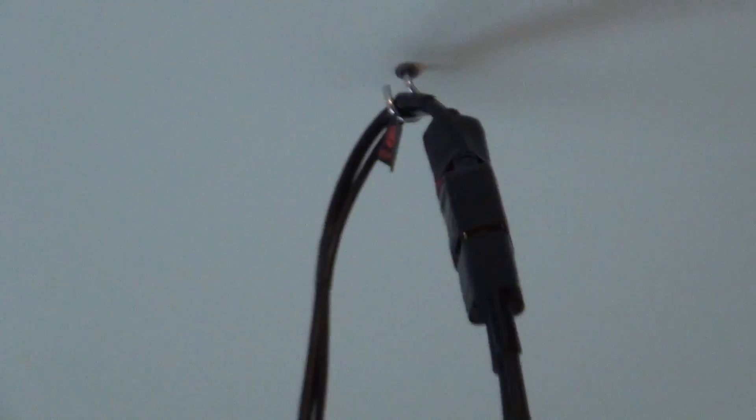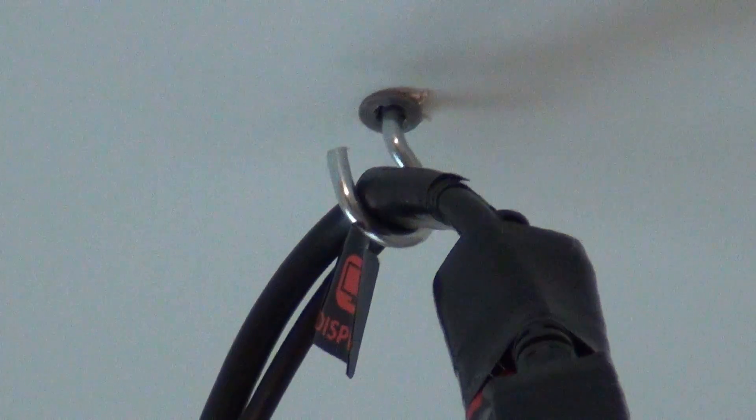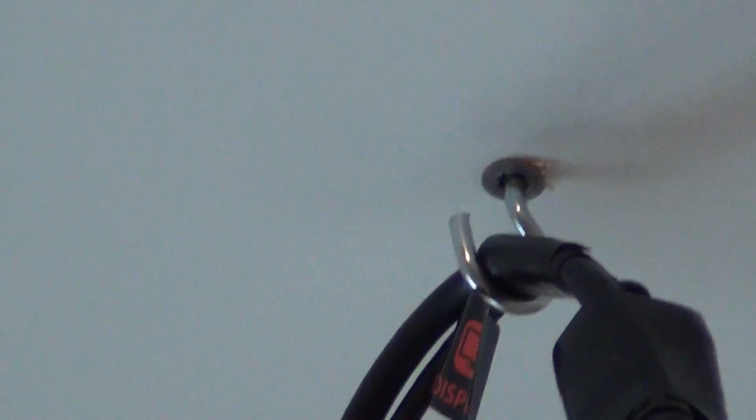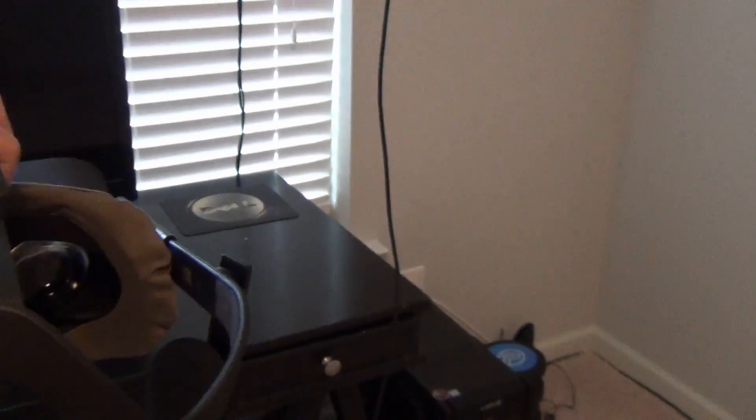The headset cable gets wrapped all the way up to the ceiling, and that's where I start the extension cable for the HDMI and USB 3.0. It gets hooked up to this little hook on the ceiling, so that way if I need to do some testing with a longer cable, I can just unhook it and bring it back down. It's a 10-foot cable as well, and I have the link in the description below — these cables are working very well with no tracking issues.